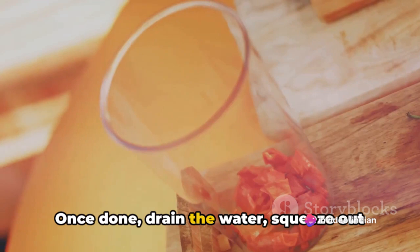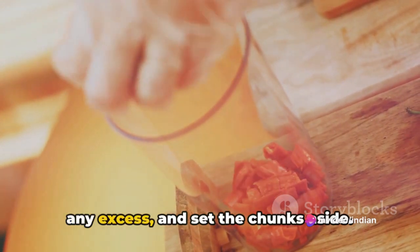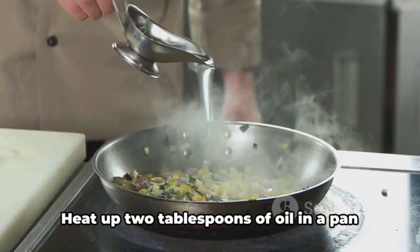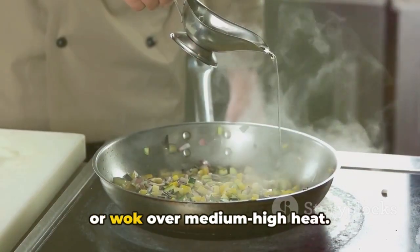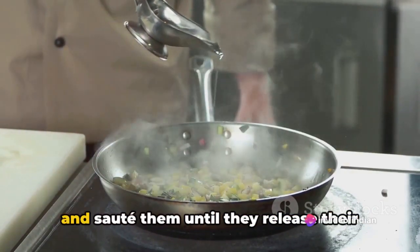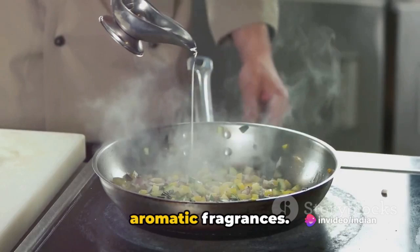Once done, drain the water, squeeze out any excess, and set the chunks aside. Now let's move on to the fun part — making the chili soya chunks. Heat up 2 tablespoons of oil in a pan or wok over medium-high heat. Toss in minced garlic and grated ginger, and sauté them until they release their aromatic fragrances.